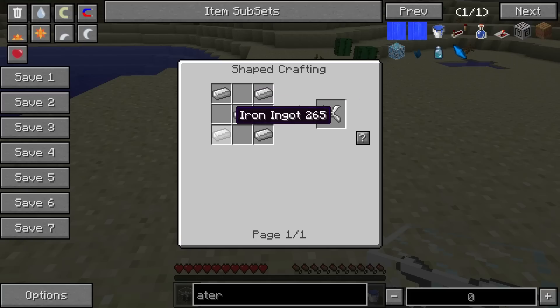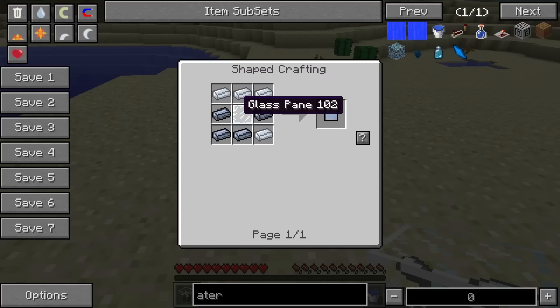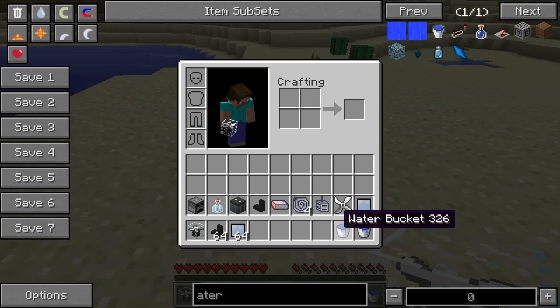And then a fan, which is very easy to make. You'll also need a bunch of mirrors. Mirrors are just a lot of silver with glass panes in the center. So you're going to want two water buckets as well to do this.